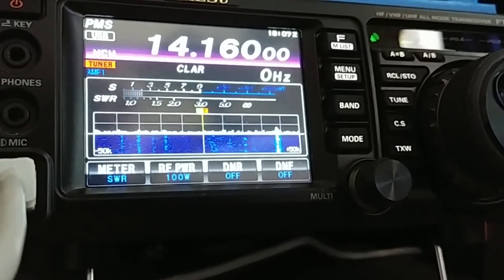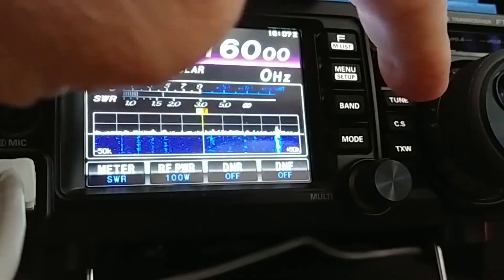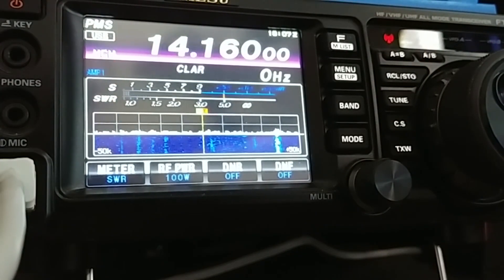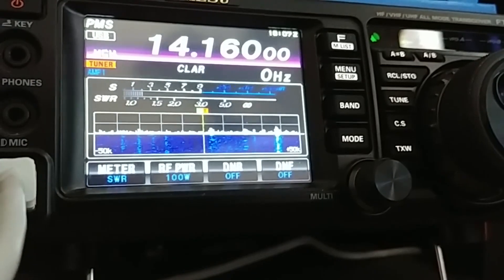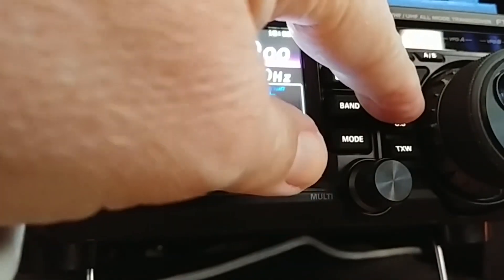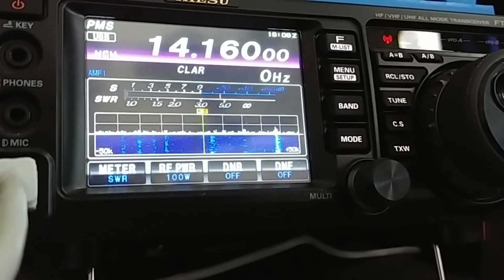Whiskey Six Lima Uniform — back to the antenna, tuned just under a two. Testing... way high, so from a two to a five in a click. Whiskey Six Lima Uniform testing — now they're dead flat. SWR, nothing changed, still on the HF.